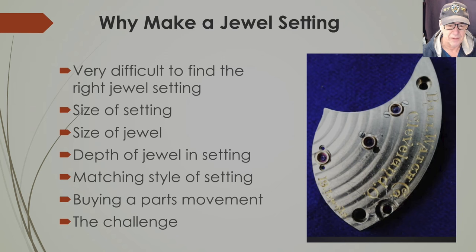The size of the setting matters, and the size of the jewel you're going to place in that setting matters. If you have a setting it might not fit the jewel, and it might not be the right size for the plate — it's got to be absolutely to spec. The depth of the setting is also very difficult to assess. Your first bet is to measure the old setting, even if the jewel is cracked, so you know the depth and can match it when you put a new setting in.